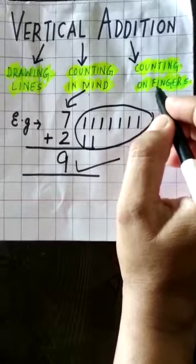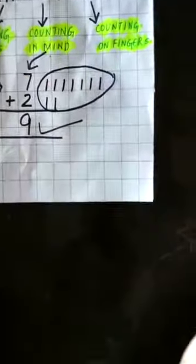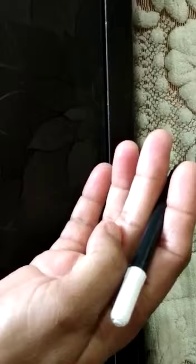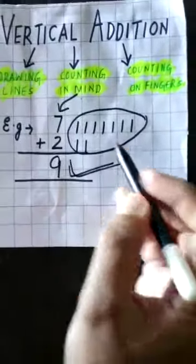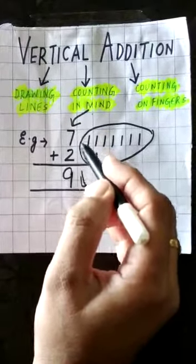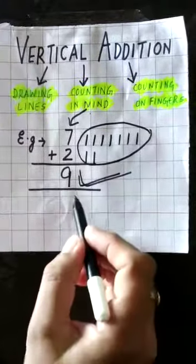The third method is counting on fingers. You can count seven on your fingers: one, two, three, four, five, six, seven. Then the number we have to add is two — one, two, three, four, five, six, seven, eight, nine. The answer is nine. These are the three methods by which we can add numbers and get the sum.